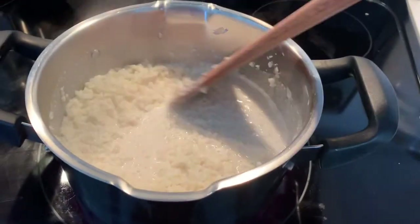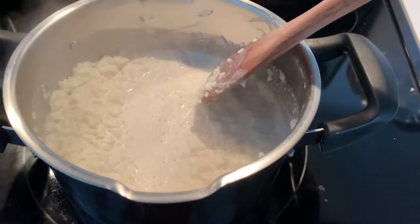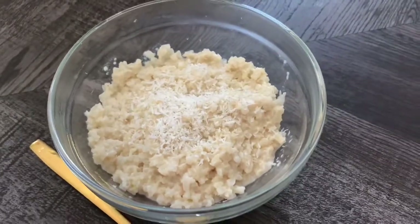It takes about 20 minutes and you do want to make sure you keep a good eye on it and keep stirring. After 20 minutes here is the final product. You can add desiccated coconut and bon appétit!